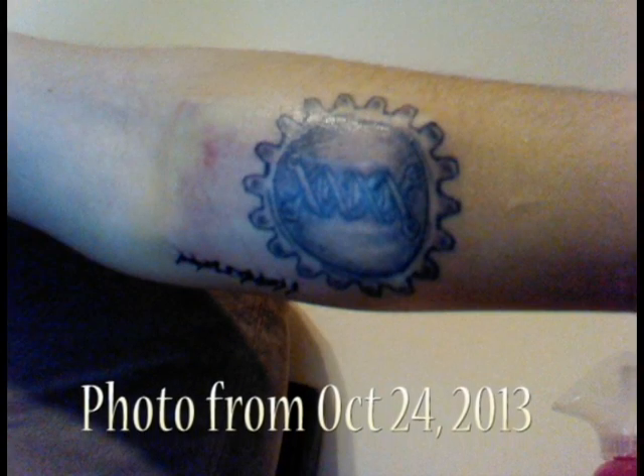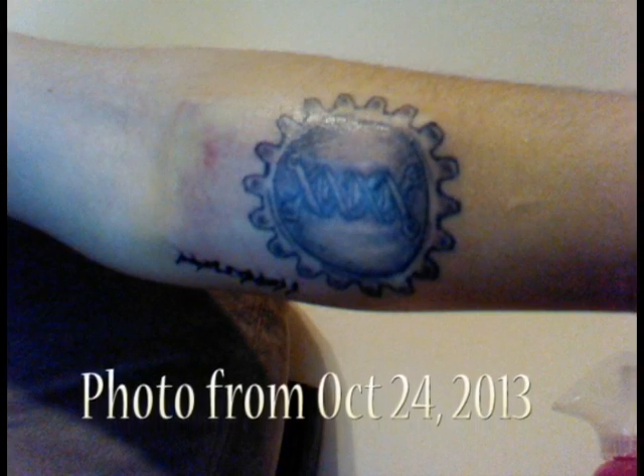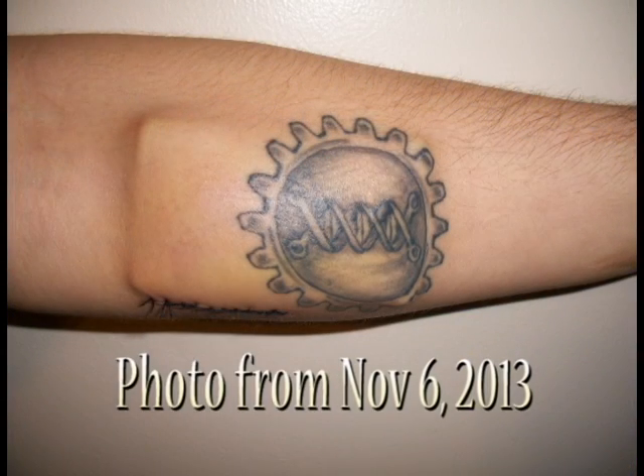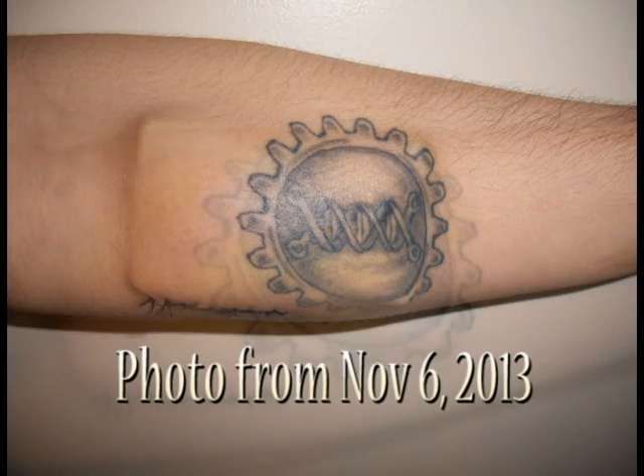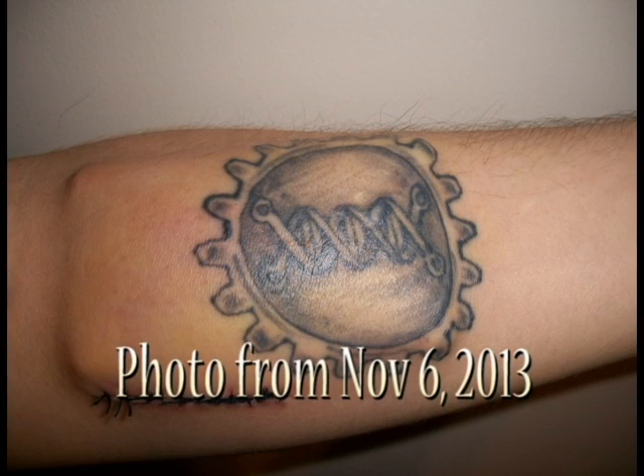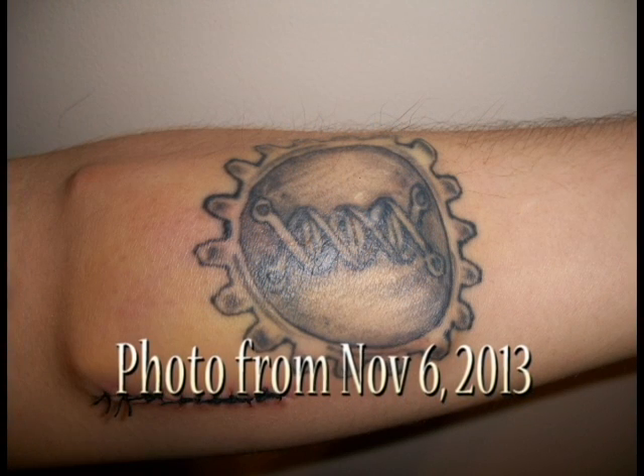If you have constructive criticism or want to lend a hand with the project, please drop us a line. I'm going to show you some pictures of my arm. I just wanted to say thank you for all of the support we've received. If you have questions or comments, hit us up on our website, GrindhouseWetWare.com, or you can reach us through Facebook.